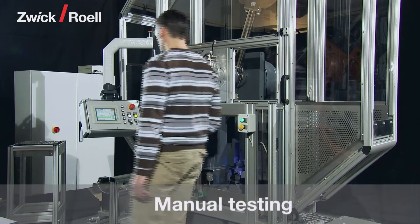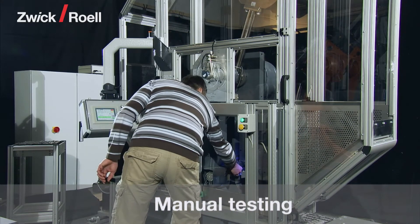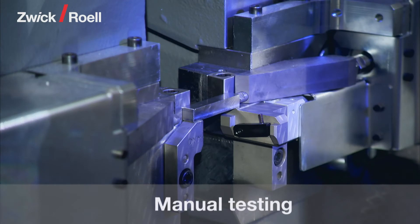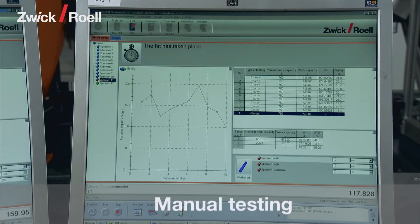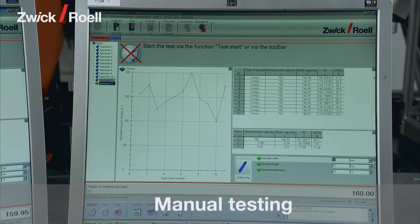With the test system, manual testing is possible at any time. There is no need for retraining, as for both manual as well as automatic operation, the TestExpert testing software is used.